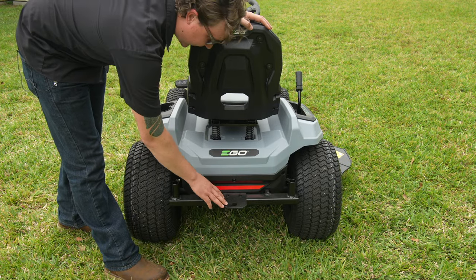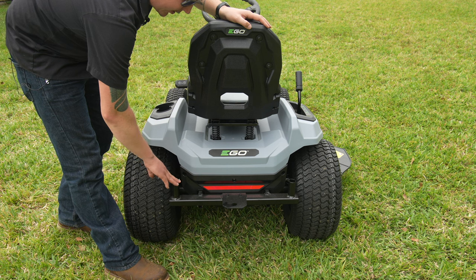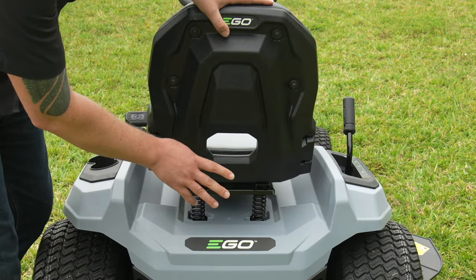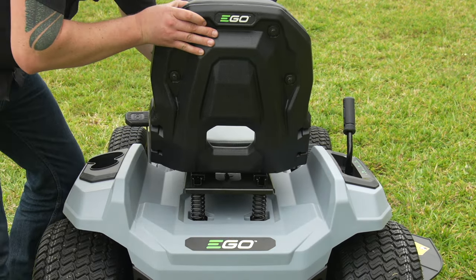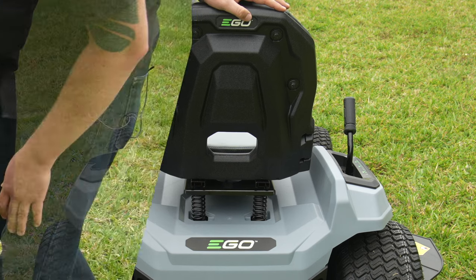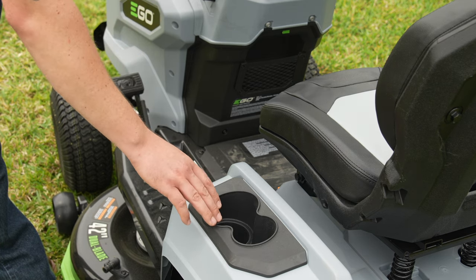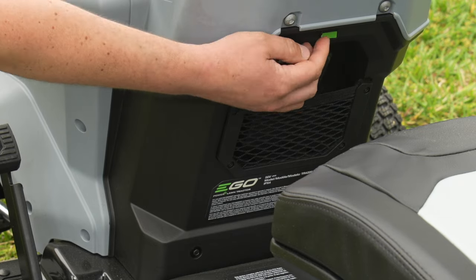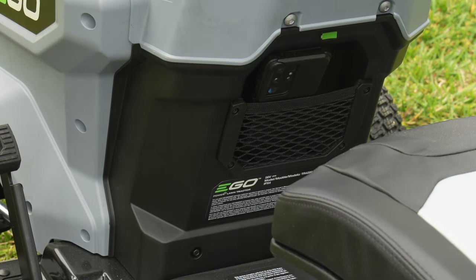Looking at the back, Ego included a nice hitch. You can tow up to 600 pounds with that — great for use with a yard trailer picking up debris. It's also compatible with their bagger attachment if you want to pick up clippings. Now looking at the seat, we've got these nice springs, though the seat tension isn't adjustable. You can adjust forward and backward to fit your height. I'm around 200 pounds and found it to be pretty comfortable. A few unsung heroes: there are two cup holders — one fits a can, one is deeper for a tumbler — plus a phone pouch and a USB Type-A port so you can actually charge your phone while you're mowing.